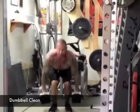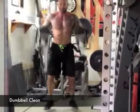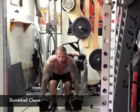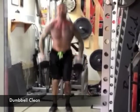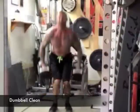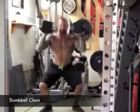Keep your abs pulled and tight, and explosively drive through your heels to straighten your knees and bring your hips forward as you pull the dumbbells up. Think of this first move as a jump, as you should do it so explosively that your feet leave the floor.